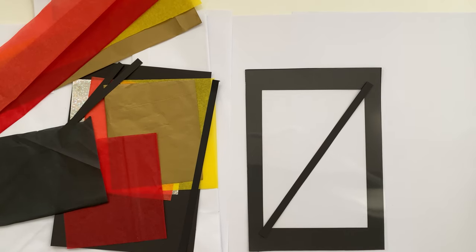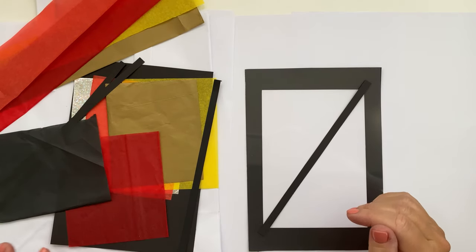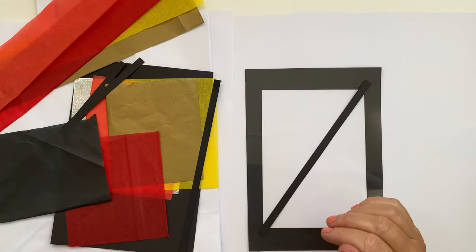Hello, welcome to St Asaph. How to make the October Family Craft Bag. I'm Juliette, I'm going to talk you through how to make a fiery stained glass panel. In your bag you will find all the materials that you need in terms of papers.